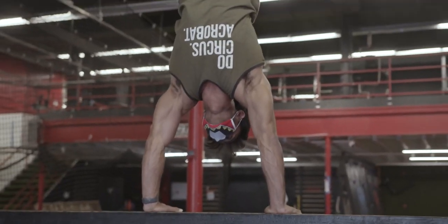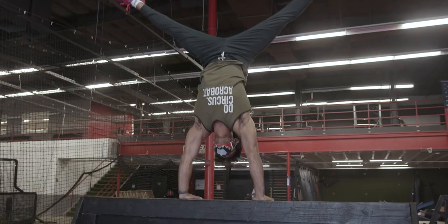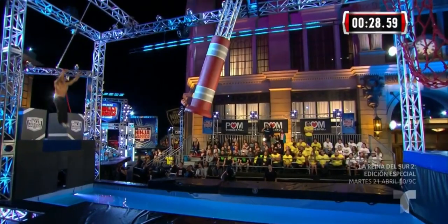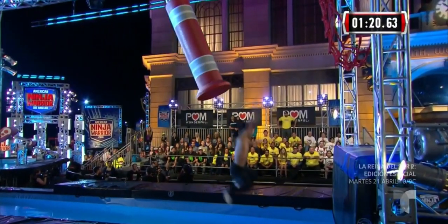What's up everyone, welcome back to the YouTube channel. I'm at the Wolf's Den training some ninja warrior stuff, so let's get started and learn all the things to compete. Wolf's Den is a ninja warrior themed training facility — what do you guys do for people who want to be a ninja warrior?